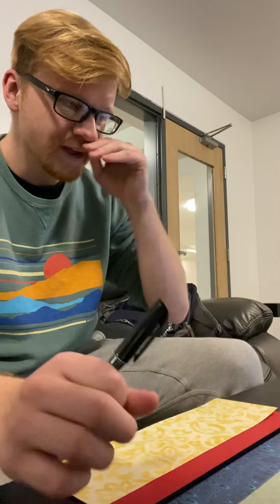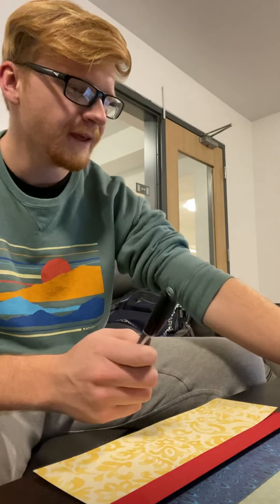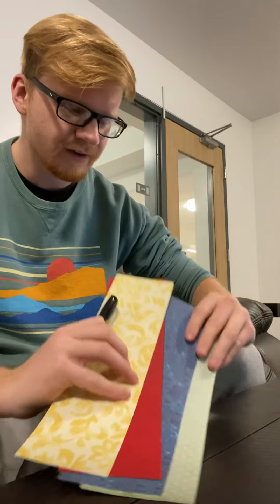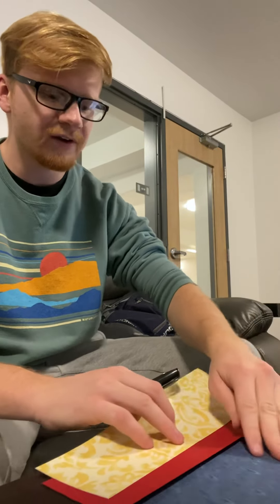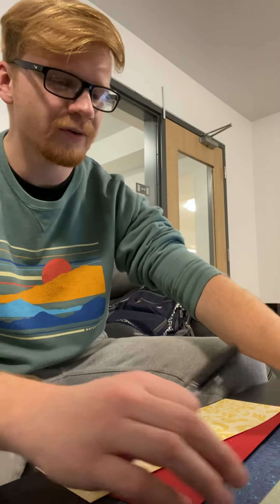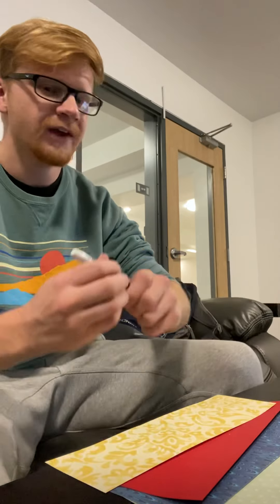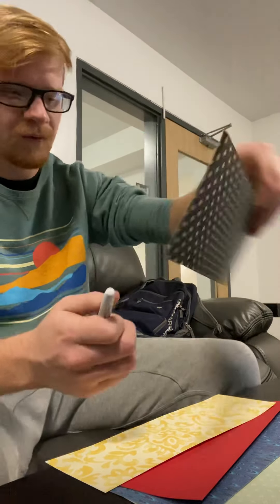All you need is a pair of scissors, a marker or a Sharpie, and five different colored sheets of paper. I've got those here already cut out — that's what I would give each student. I'll explain as I go along. For the first one, you're going to write 'one whole' at the top.